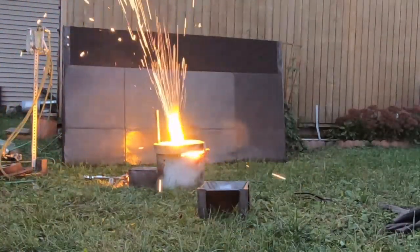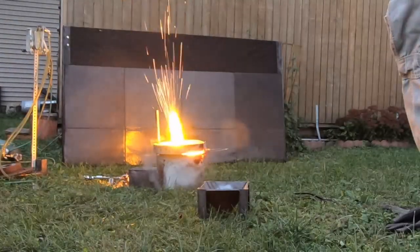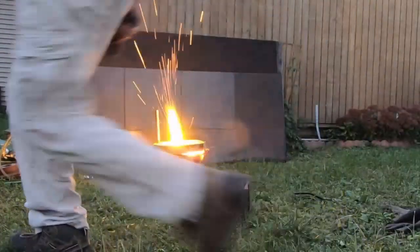In rocket mode with the oxygen lance injection, it pretty much melted a 3,000 degree crucible and melted every drill bit and piece of metal that was in the crucible itself — so it can pretty much melt anything.